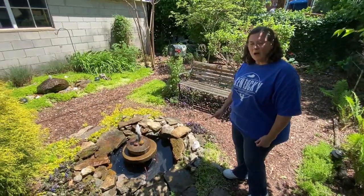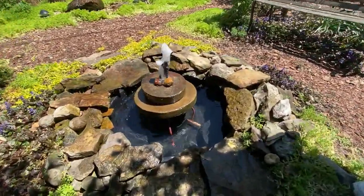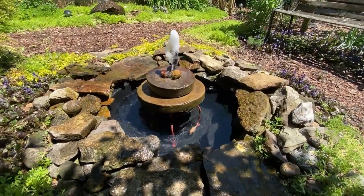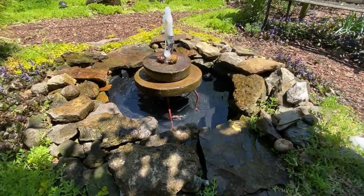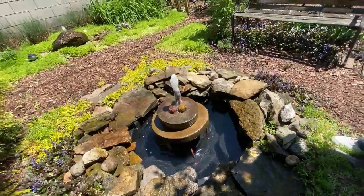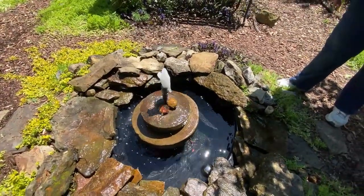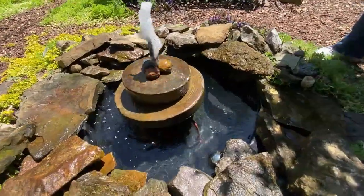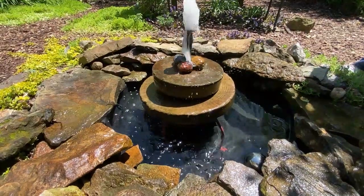This is the perfect pond for a fish because it has shade and sunshine. It's also the second hardest pond that I've built — you can see the fish in there. It's again a preformed tub; I dug a hole, put rocks around it, put a submersible pump in it, and I have it running up through two millstones, which were gifts from my children, sitting on a metal stand.